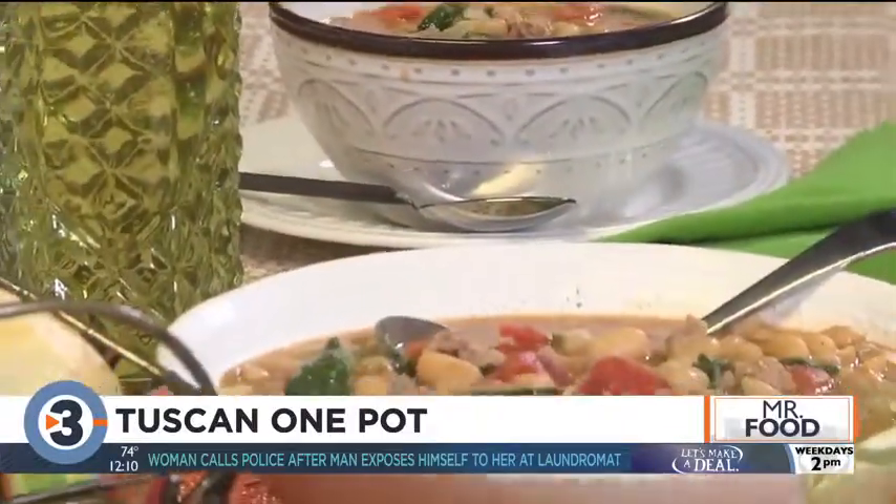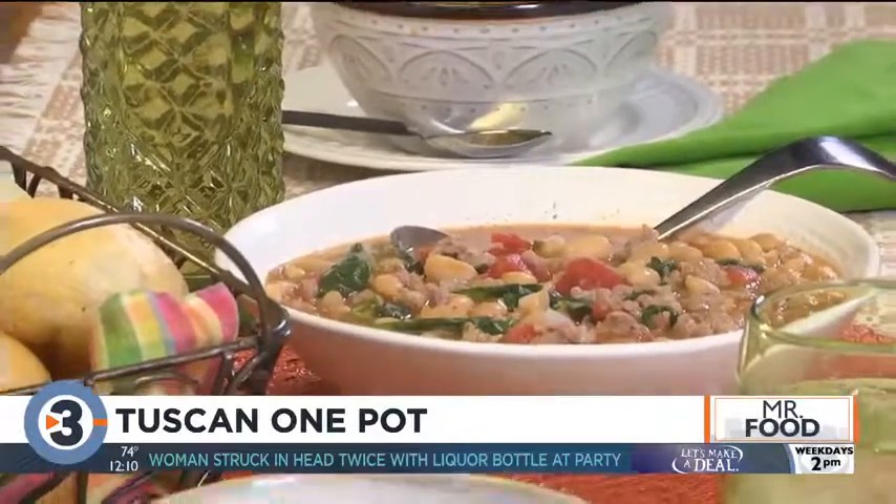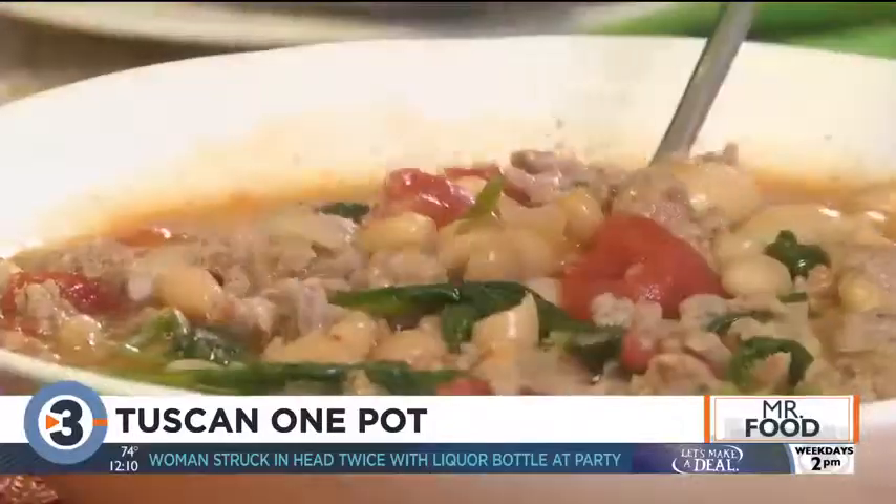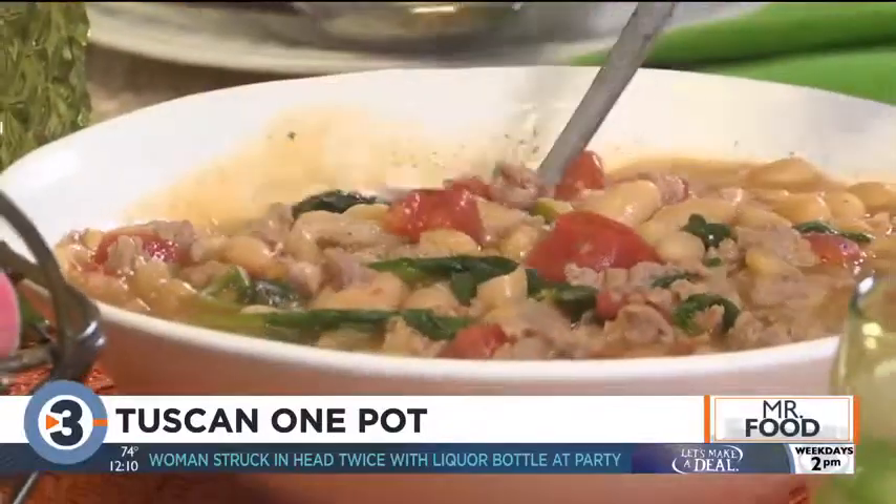Now, this is my kind of meal. It's all made in one pot, so cleanup's a breeze. Plus, it's budget-friendly, which means we can make it often. As for the taste, we'll let you find that out on your own.